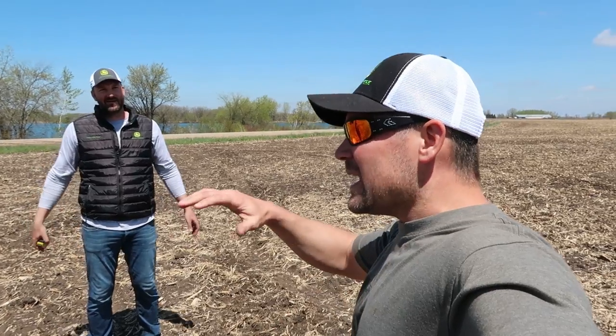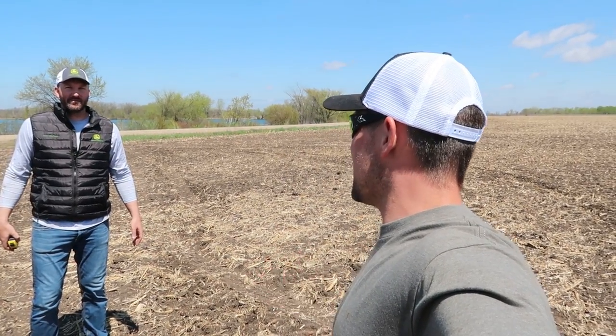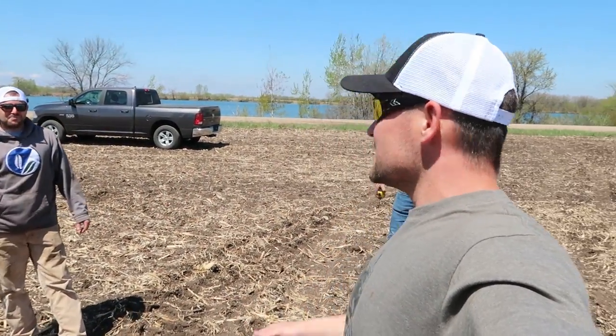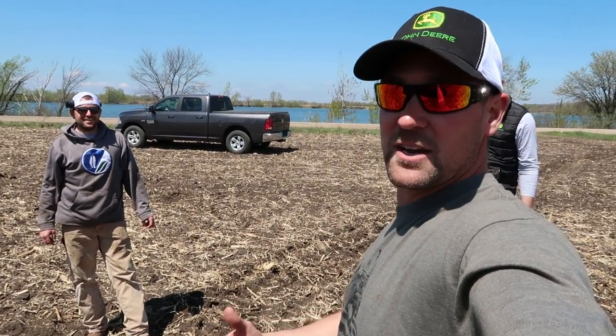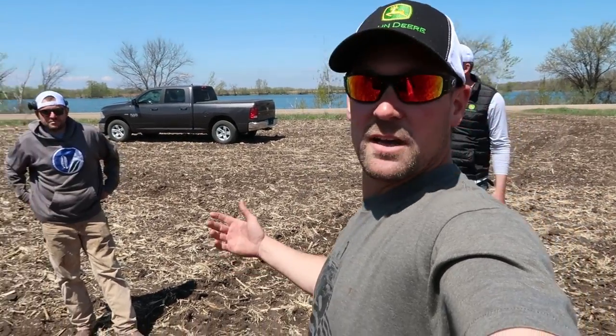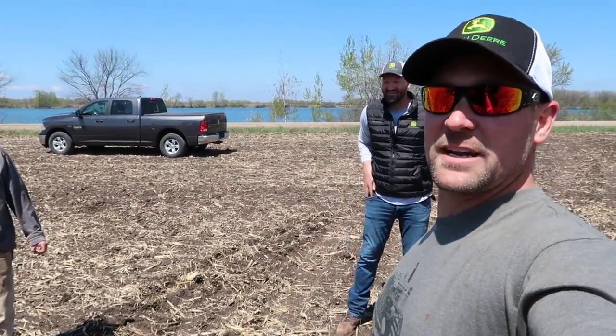Now that we've properly triangulated to a six-foot radius — it's an equilateral triangle — Sam the tillage rep is out here and he's going to run us through everything to make sure Jake and I aren't screwing stuff up. This is my buddy Jake; Jake and I race cars against each other and I've known him forever. If you listen to the Off the Husk podcast, he's been on there once, and Sam's been on there too.